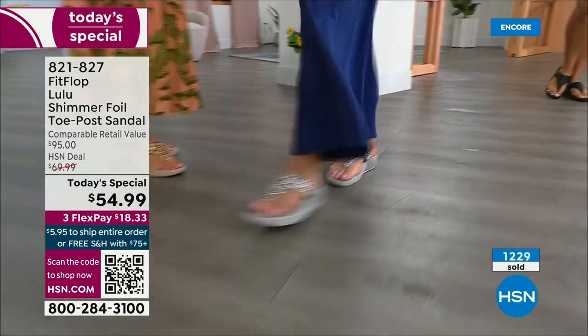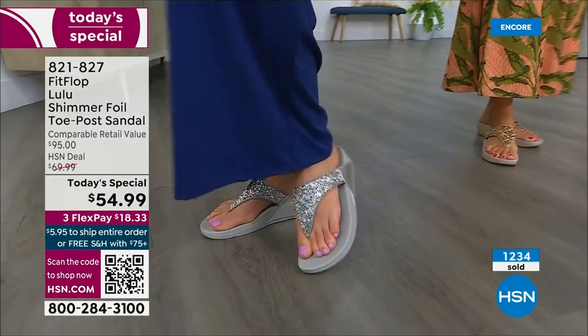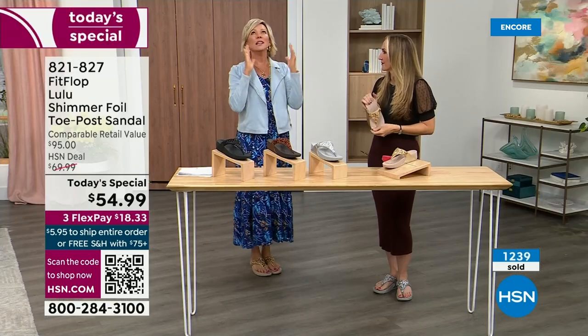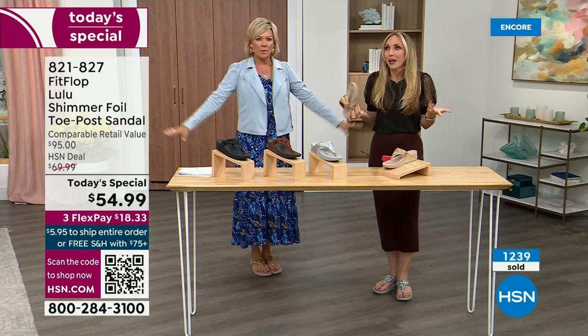A friend here — every time I see her, she says, oh my gosh, I got a new pair of Fit Flops. That's all she wears. We just have these full conversations about what we love about Fit Flops. It's life changing — so often we have shoes that just sit in our closet that we spent buckets on.